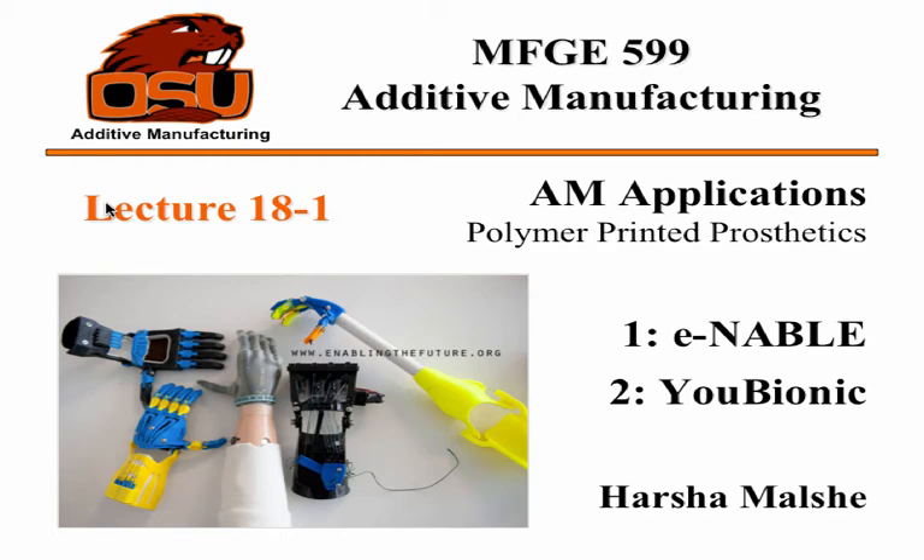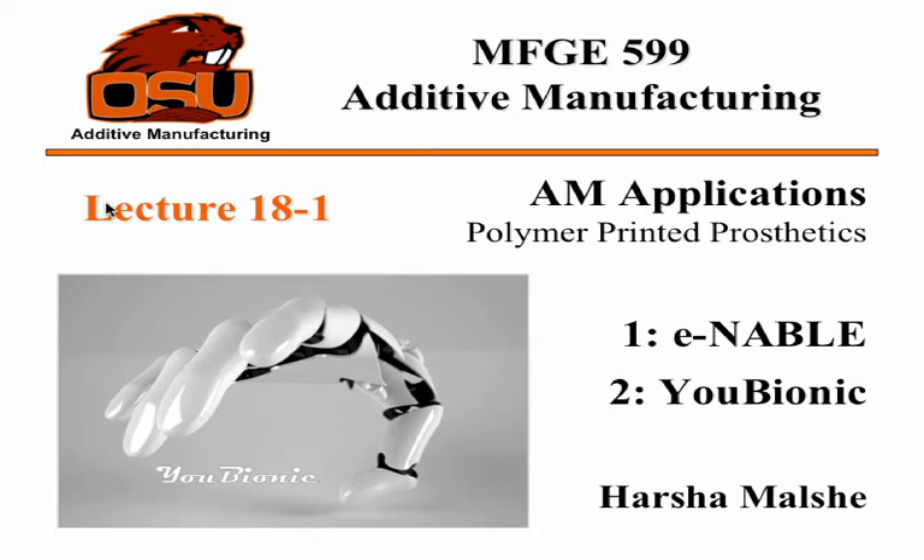My name is Harsho, and I'll be talking about polymer-printed prosthetics — basically looking at the application of using polymers to print prosthetics. One is a low-cost example for people who don't have the money or availability. The other is something more futuristic. This second example is called Eubionic.